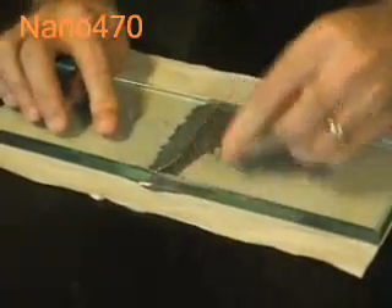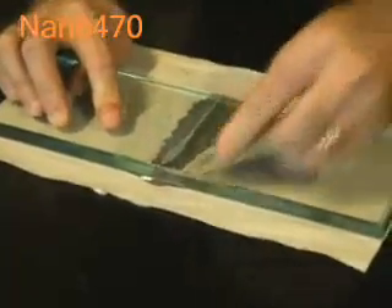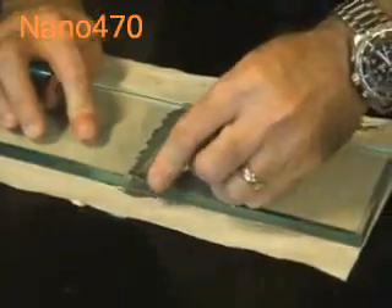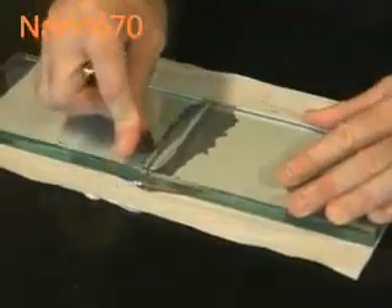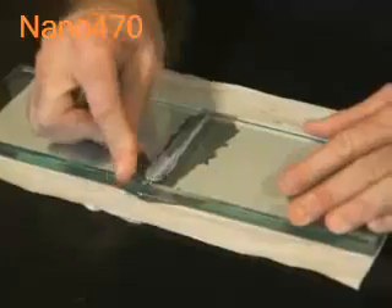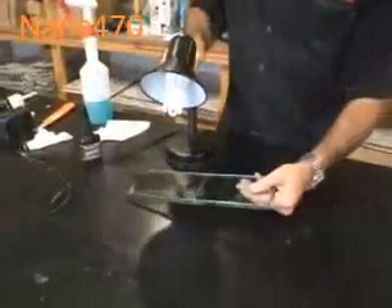We'll just clean this up — just use a razor blade, but be very careful with the razor blade. We're going to clear up the excess adhesive, and then I'm going to give this a second cure. Okay, we're happy with that curing time now. Let's turn our light off.